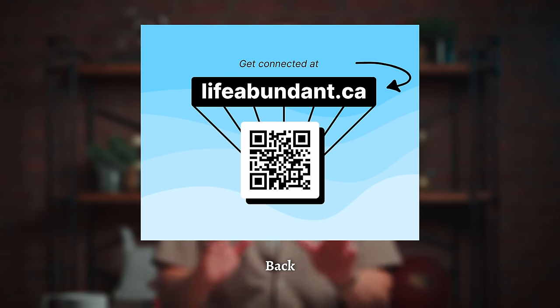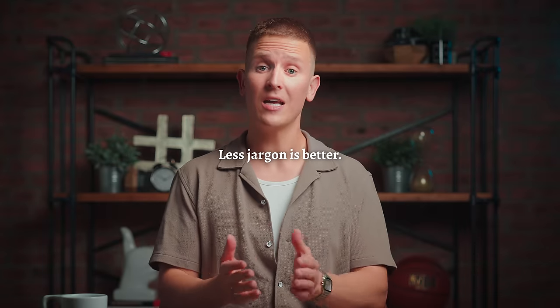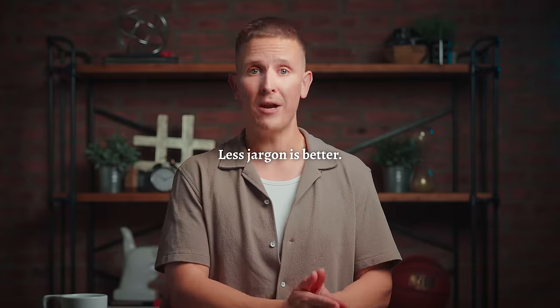The card is also color coded, and this is immensely important. We already talked about the first principle of church welcome card design being the fewer form fields you display, the more cards you'll have filled out — and I showed you the data that supports that claim. Well, the second principle is this: less jargon is better.